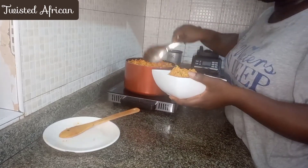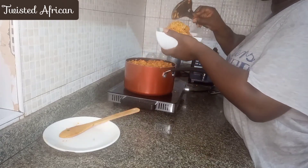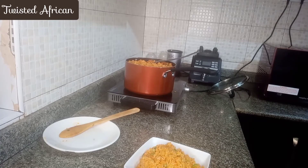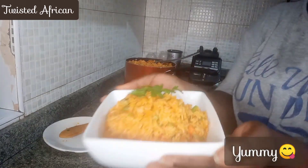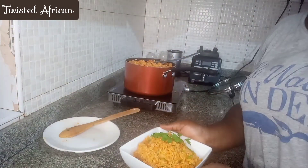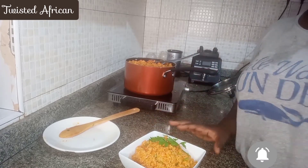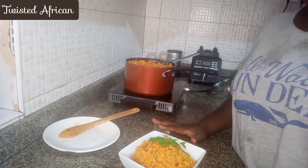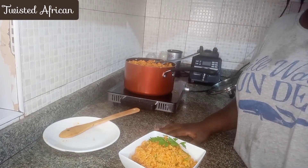Even though you're going to eat at home and not taking it anywhere, it's always important to make it look pretty. I have my fresh basil — I'm just going to use that to garnish it. And voila, you have your Spanish rice! Don't forget to subscribe, give me a thumbs up, and leave your comments in the comment section. Hope you try it at home and enjoy it. You can eat this with any meat of your choice, or with vegetables if you are vegetarian or vegan. See you next time, bye!